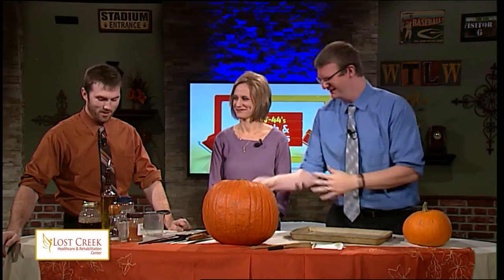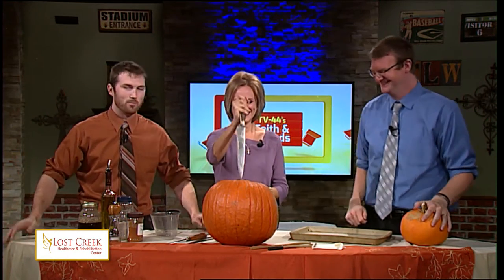Pumpkin seeds are one of my favorites, so this is going to be a good fall recipe to explore. I love pumpkin seeds. We're going to get messy, right? That's right. We're going to start by getting the seeds out of the pumpkins. We are going to start out by cutting open our pumpkins and getting those seeds out. As always, we have our knives.